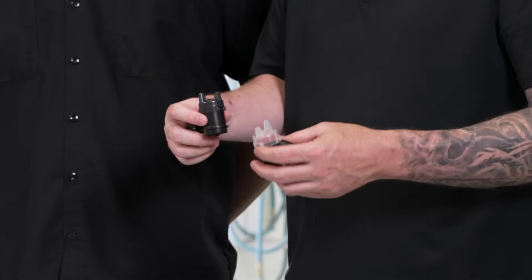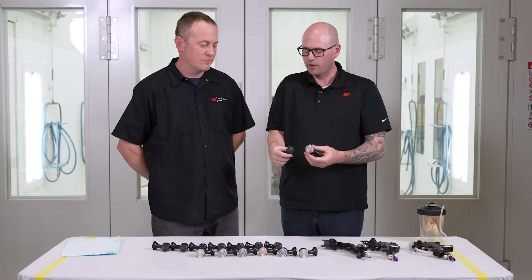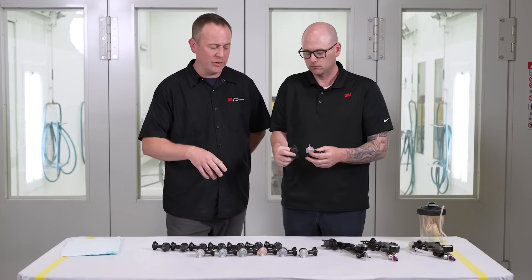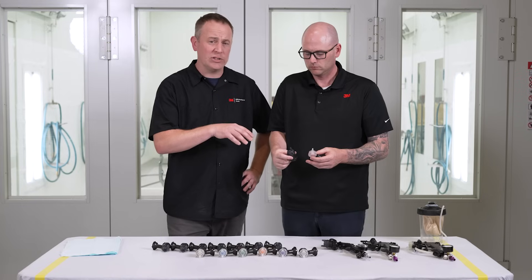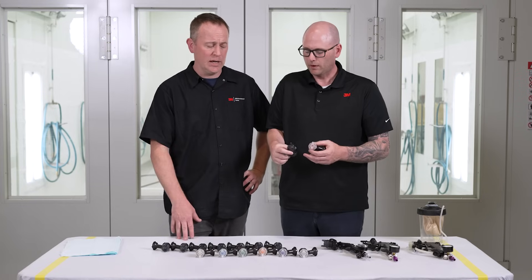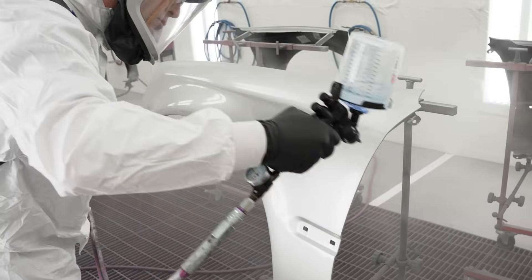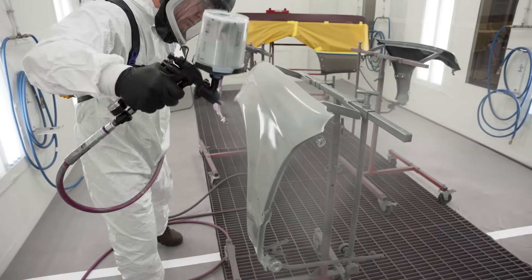When looking at HVLP and fine finish nozzles, when would a painter use one over the other? Some of it is painter preference, but if you are using more of a high solids product, the fine finish nozzle is going to atomize it better and you'll get a smoother paint job on your clear. So things like clear undercoats too, depending on the undercoat — yes, potentially. Or some of the waterborne base coats.